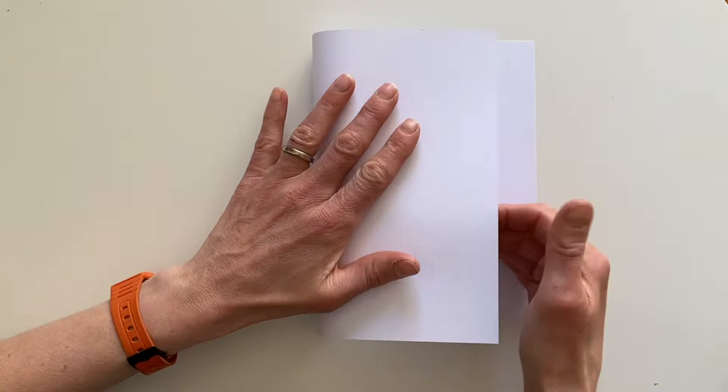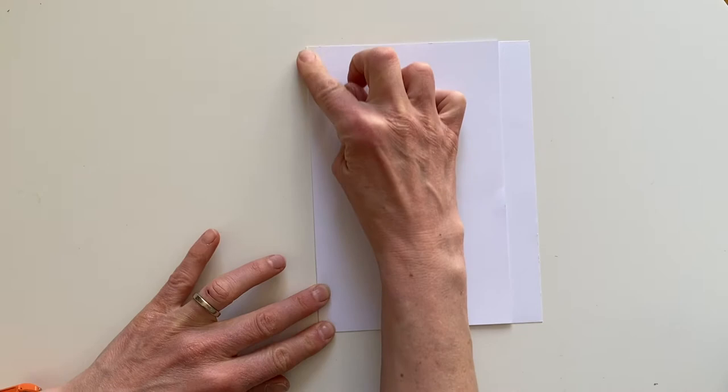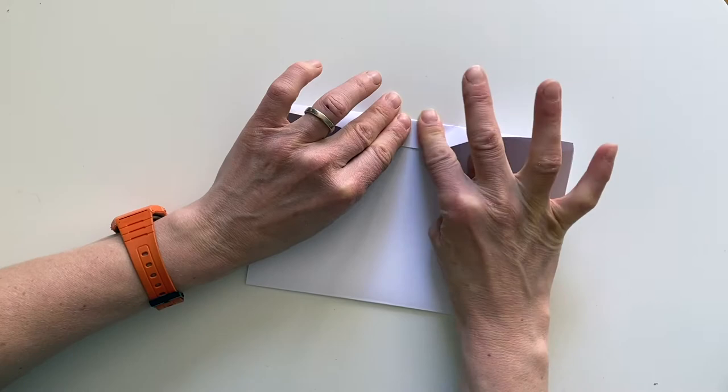First we need to fold the page over leaving a slight border on the side. And next we will just fold over the border back onto the page.